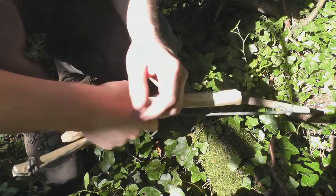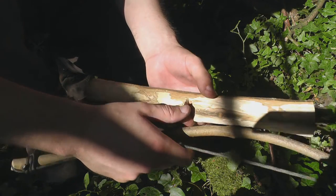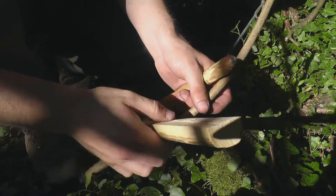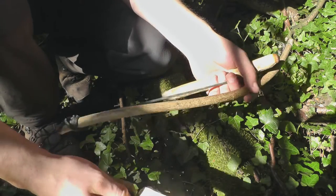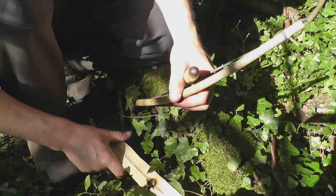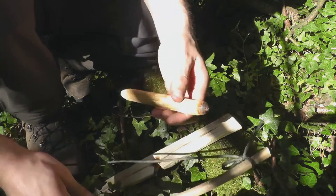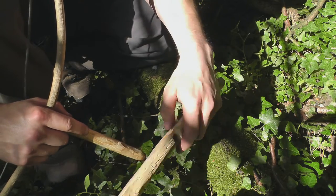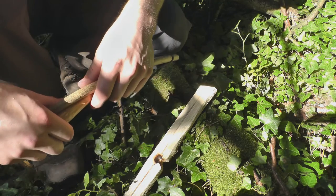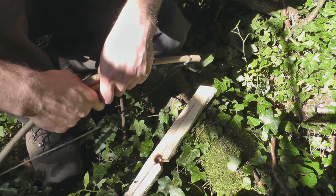I saved the best till last — this is the last technique I'm going to show today. There are other techniques out there that probably I haven't shown you, purely because I haven't tried them or don't know them yet. There are two different friction fire techniques — this is the easiest I find, with a bowstring, a piece of wood, and a base to create the ember. There is another one you can use which is just by hand. I tried that and it was an epic fail — it's a very hard technique to practice unless you do it all the time, so I'm not going to show that today.